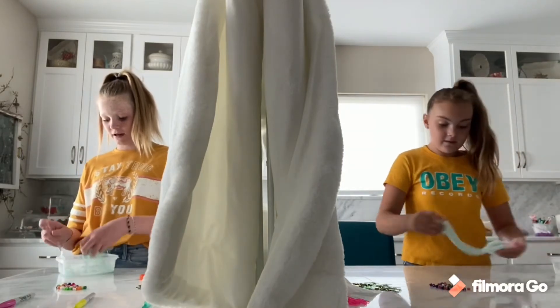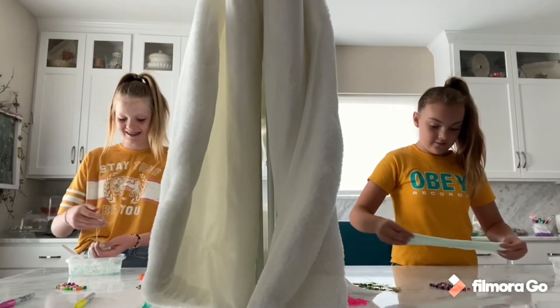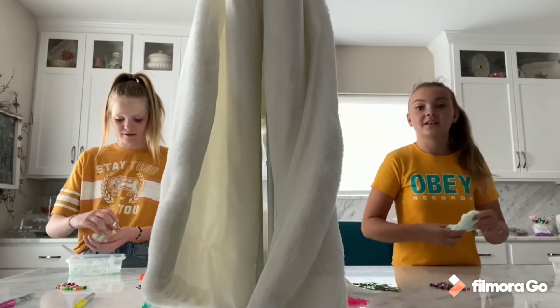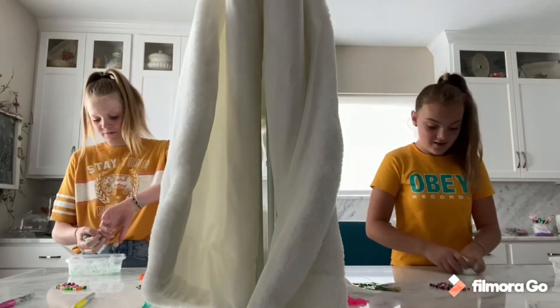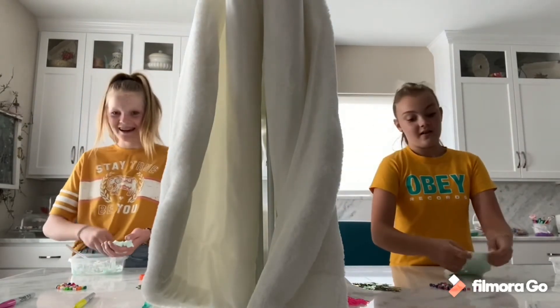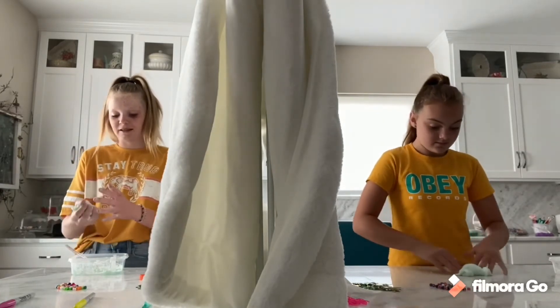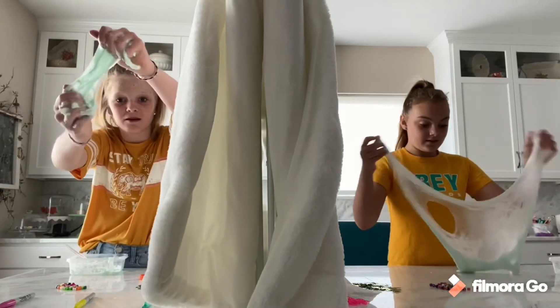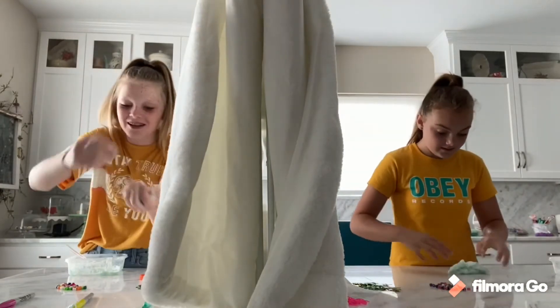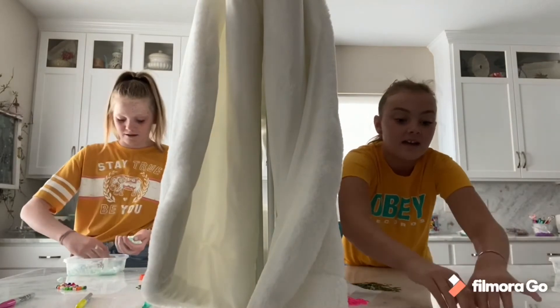I'm going to start going with my hands again — it feels really gross. Mine is so good! Yours is actually really good. Mine already activated and mine sucks, I don't have any on my hands. Mine came together so quick. Mine looks like literal crap — it's like chunky.